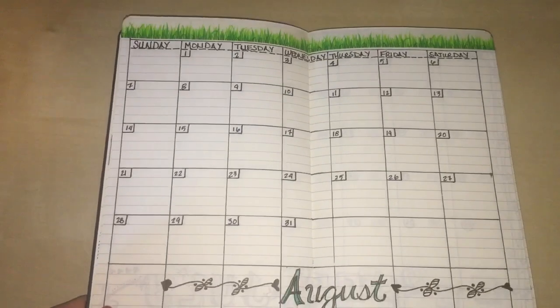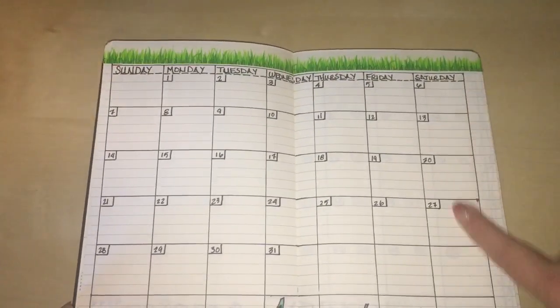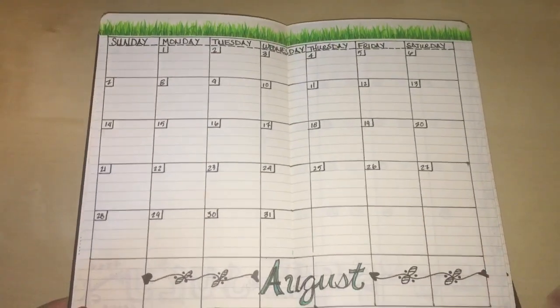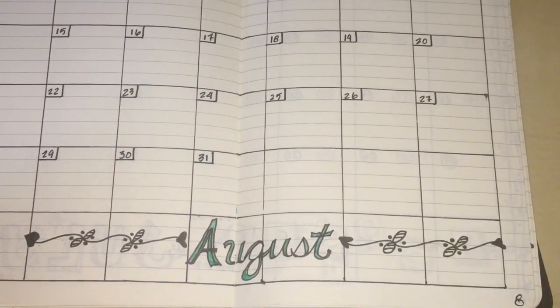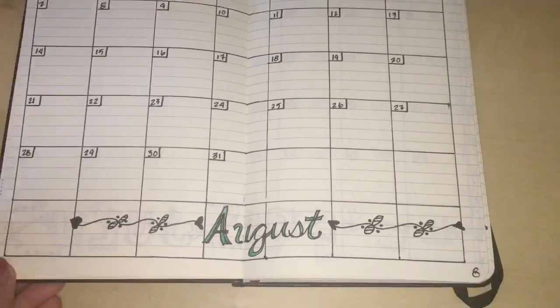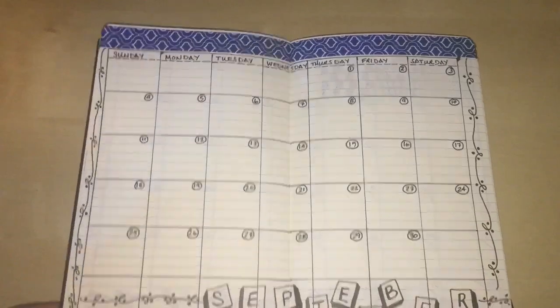Turning the page, this is my August layout. I used some really cute green grass washi tape, also from Hobby Lobby. This is my footer that says 'August' — I colored that in. I don't have a lot of color in this journal right now, but I'm planning on adding it with some more colored journaling pens.